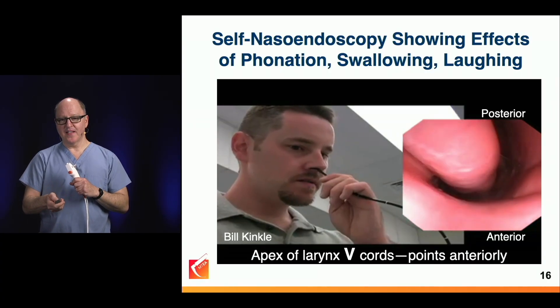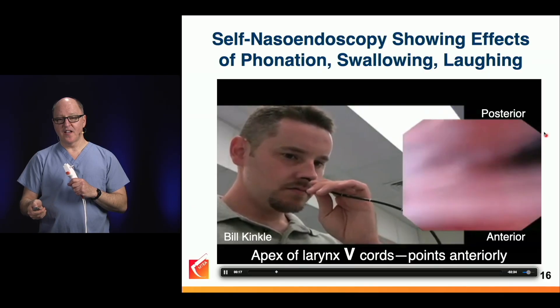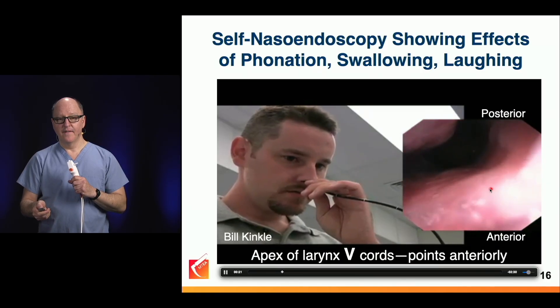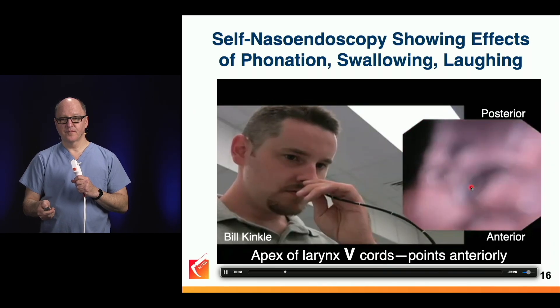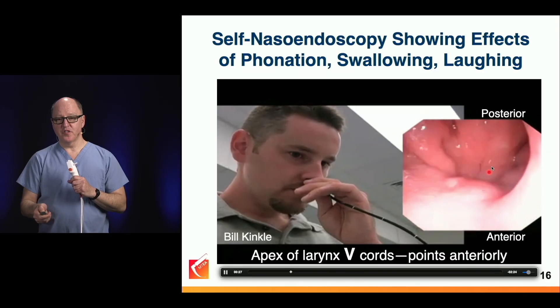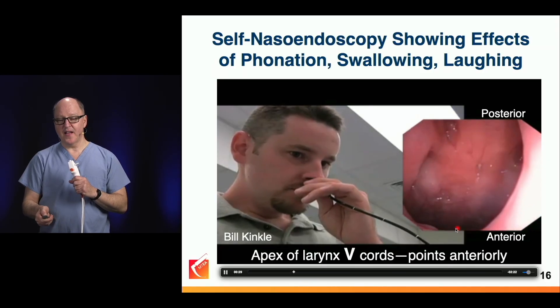So we're passing the inferior turbinate. We're in the right side, the septum's here. And now we exit the nasopharynx — Eustachian tube was there, posterior pharynx, soft palate.